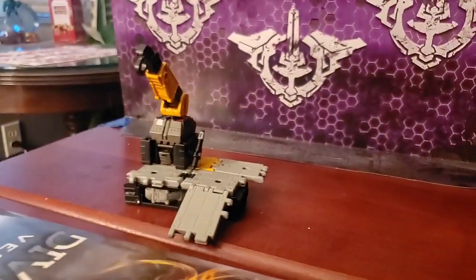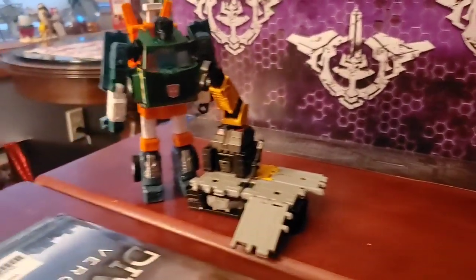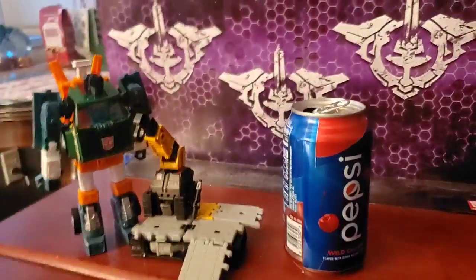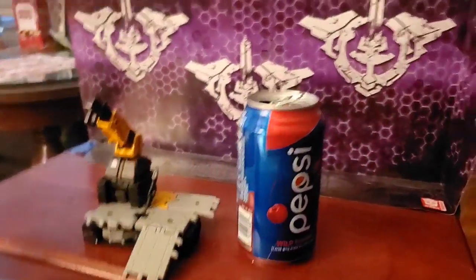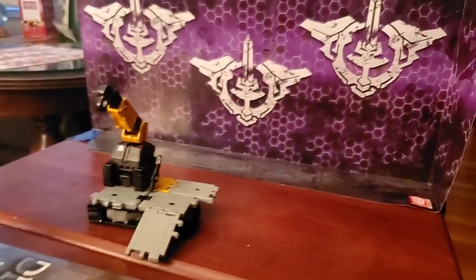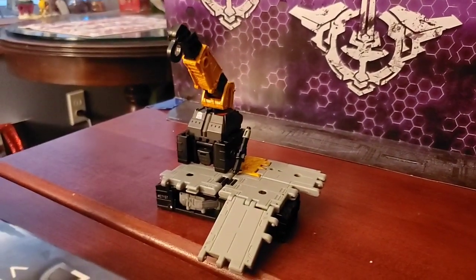To compare — I haven't transformed them, but we have Hoist and a Pepsi can. That's his vehicle mode. He is intended for MicroMasters, including Sound Barrier, who can connect to any of these ramps. Other Ironworks can also connect to these ramps, and you can assemble them however you want.